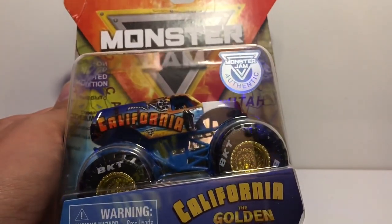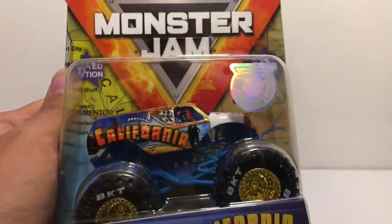On the back it says 'The Sunshine State.' Orange rims with painted BKT tires. I honestly did not think I was going to get these, but I took advantage of the truck still being on the superstore a year and a half later. I love the wheels on this — they're like gold.